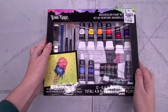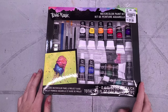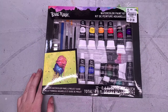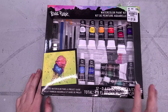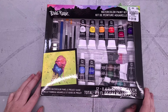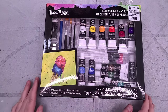Hello there, art nerds. I've got another installment in our student grade showdown. And not only is this an installment in the student grade showdown, but I do believe Brea Reese might be an art influencer. Today, we're going to do a little bit of digging to find out what's going on with that. And we're going to unbox and swatch this watercolor paint kit that I picked up at Tuesday Morning for $11.99.